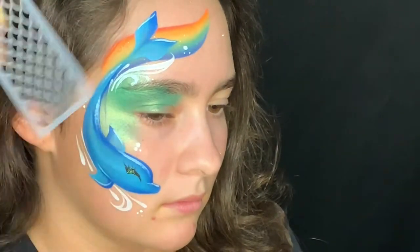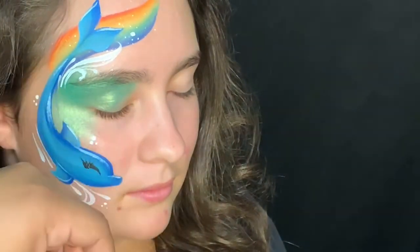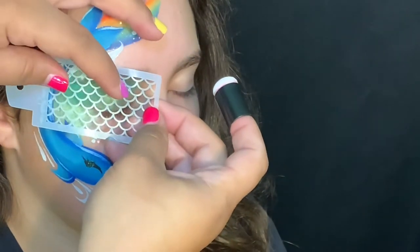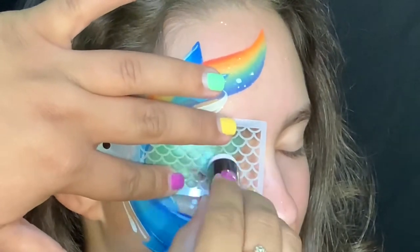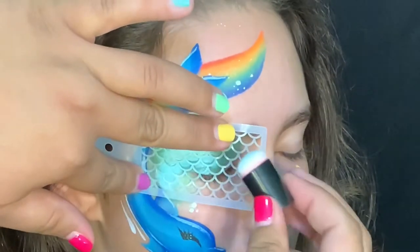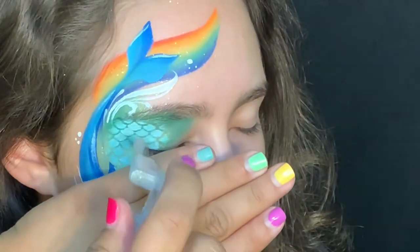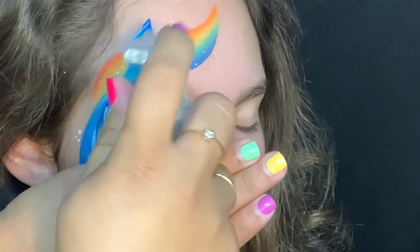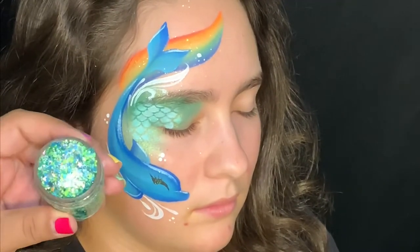They have mermaid scales and a mermaid stencil. I use my sponge dauber with Diamond FX white, and I'm going to use a mermaid scale stencil over her eye. I made sure with the dauber on my hand that it wasn't too wet. Make sure to use two fingers on a stencil to hold it down so you get a really good transfer.